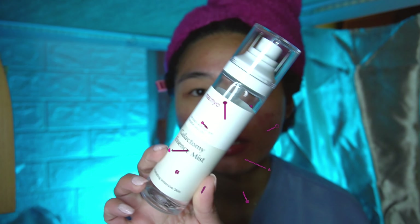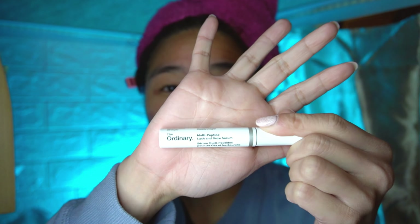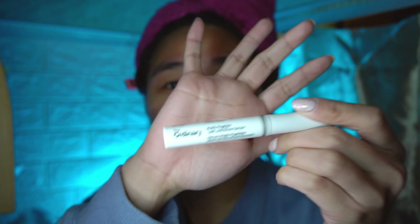And if I still feel really dry, I would use this mist on my skin. Since I feel really dry, I'm just going to use it. I feel hydrated now.